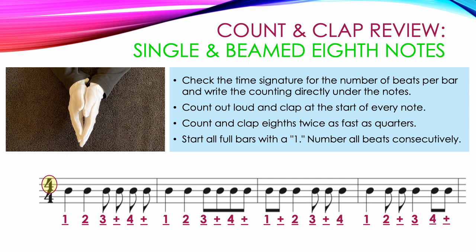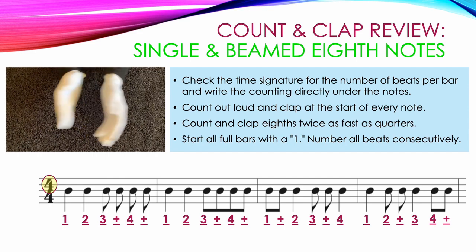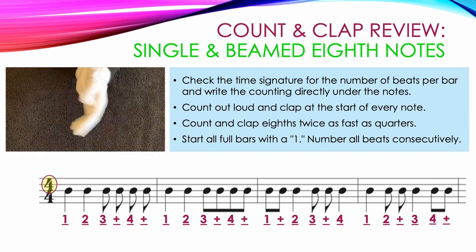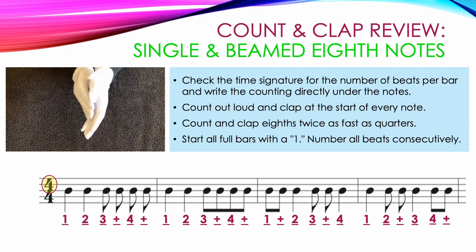Here is a video showing the correct way to count and clap this example. One, two, three and, four and, one, two, three and, four and, one and, two, three and, four and, one and, two, three and, four. One, two and, three, four and.